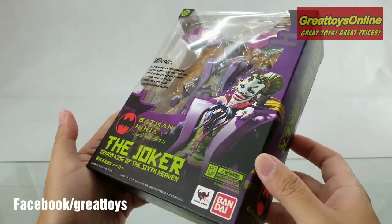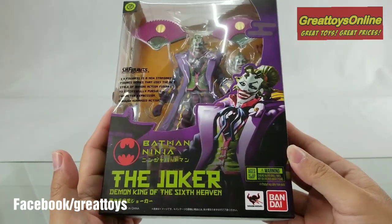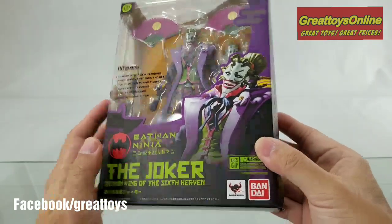For today's unboxing, I have Bandai Collector Division of Machinations, Batman Ninja, The Joker, Demon King of the Sixth Heaven.